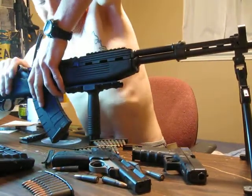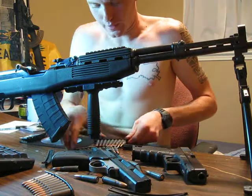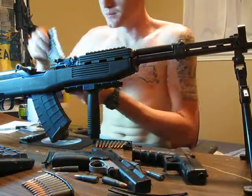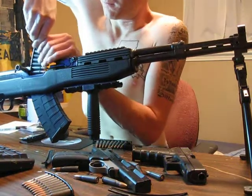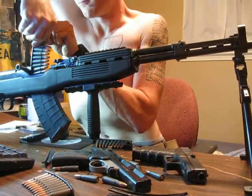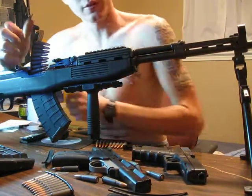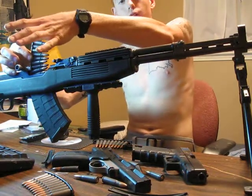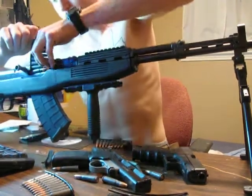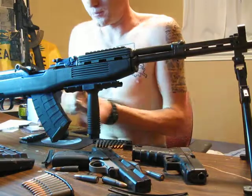I almost got the full stripper clip in there. Got to be kind of careful — sometimes that bolt will want to come forward and it will catch your finger if you're not careful. I'm going to try this second stripper clip. These are the soft points. You've got to wiggle the stripper clip around because whenever you're inserting the stripper clip or trying to feed the rounds off of it, you always want to put your thumb — or whatever you're pushing with — by the back seat of the bullet. This is the point where you don't want the bolt to come forward on you, so I'm just going to manually load it.